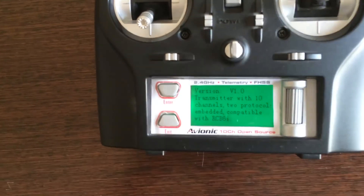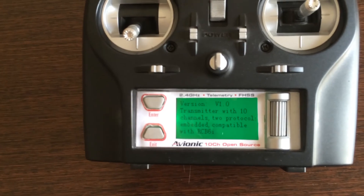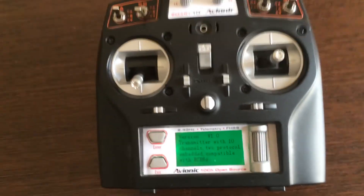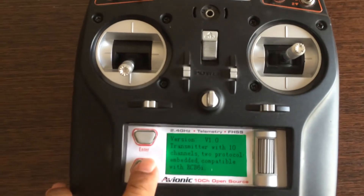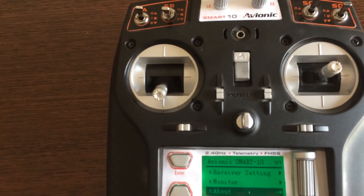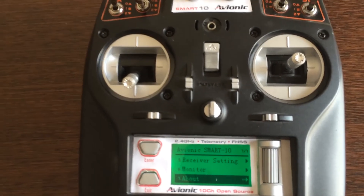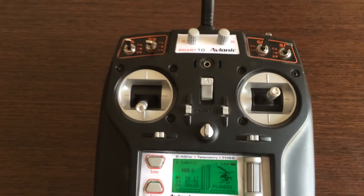As shown, this radio is compatible with the RCB-6i or the RZ-6 receiver, so you can use an 8-channel, 6-channel, or 10-channel receiver together. We'd love to get some suggestions from you — we'll post a proper video covering each and every menu. If you have any changes or suggestions, please let us know. This is what the new radio could look like, and we'll keep you in touch. Thank you!